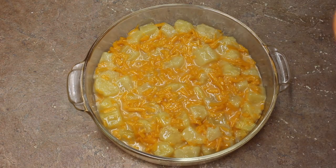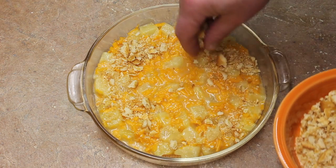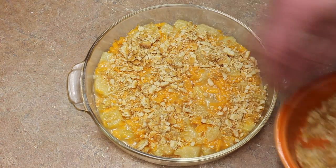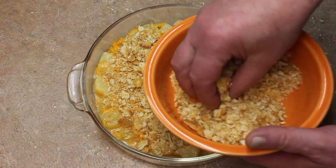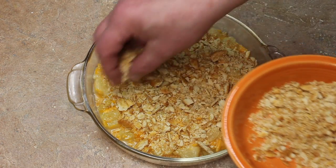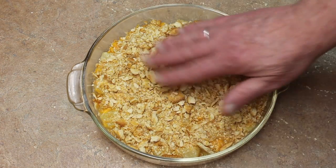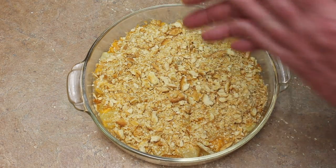I put my pineapple in the baking dish. I did butter the baking dish — greased it with some butter. Put some Ritz crackers on top. This is really good, believe me, you're gonna like it. That was 18 Ritz crackers.